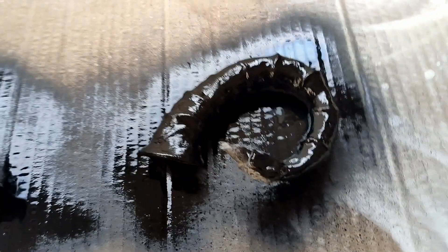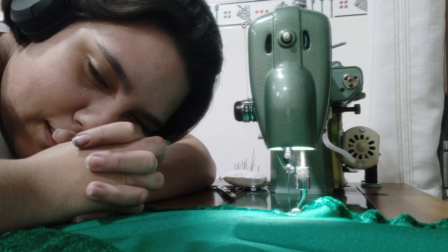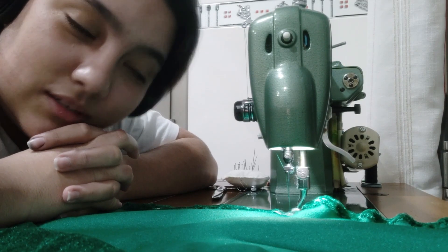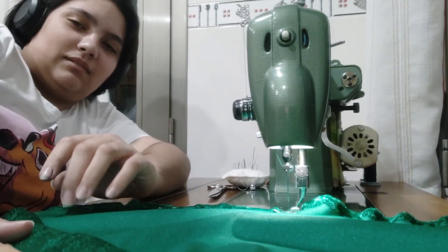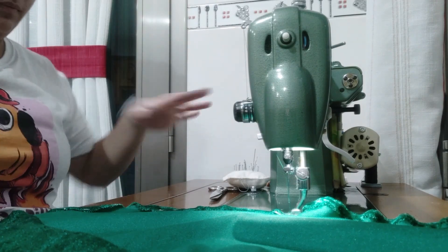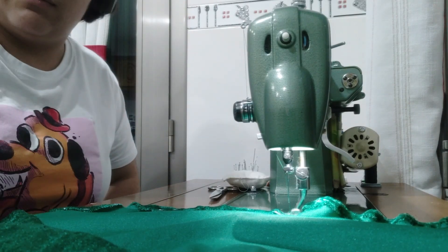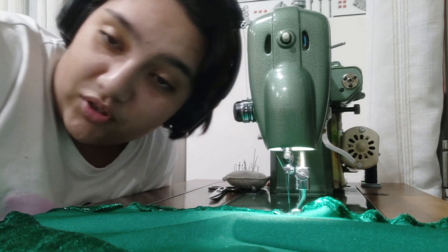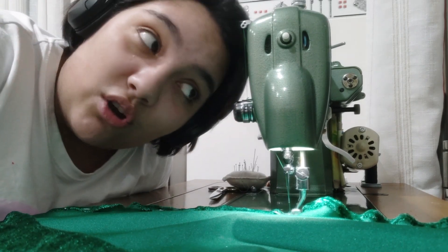I'll paint the other part when this one dries, obviously. This is how it's looking. This is exhausting — my butt hurts because I'm in a bad position, because this table is not very dynamic. Body dynamic? I don't know. It's not good.